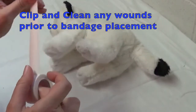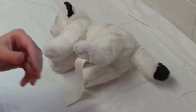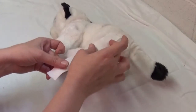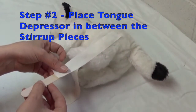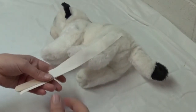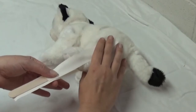The first step to place your modified Robert Jones — and this goes for a lot of bandages — is to place your stirrups. The stirrups are the main part of your bandage that will help keep it on. If you forget to put your stirrups on, the bandage is going to come off. If the patient has a wound, be very careful not to place the tape over the wound. Take your tongue depressor and place the ends of your stirrups on that — the only reason being to help the tape not stick to itself. It can also be helpful if you need a little retraction as an assistant.